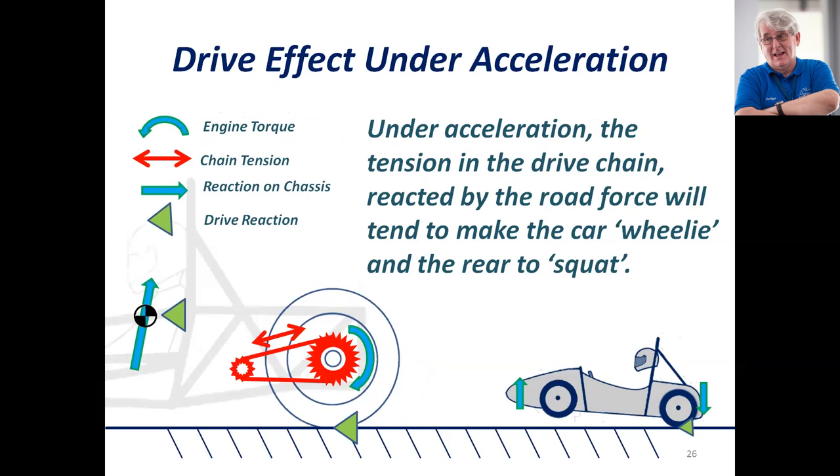There is however something else going on: the effect of drive torque under acceleration, which will actually try to make the car wheelie. The chain pull is trying to pull the engine sprocket back against the force on the ground, tending to transfer weight from the front of the car to the back. With parallel geometry and aligned brake torque and acceleration, that will actually cause the car to squat — additional to the weight transfer you get as the car moves off the line.